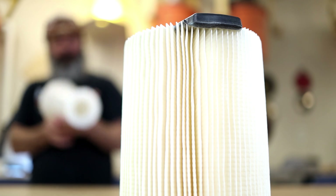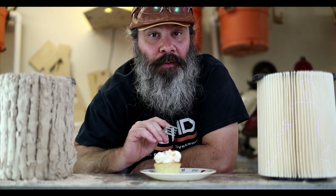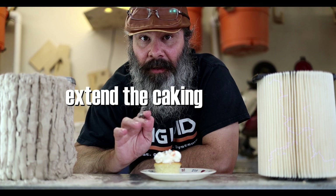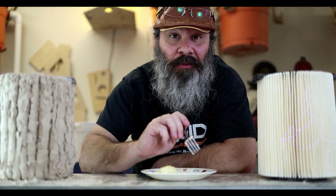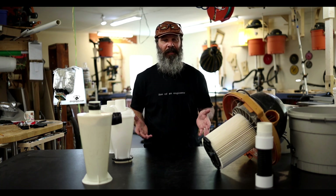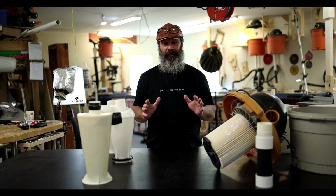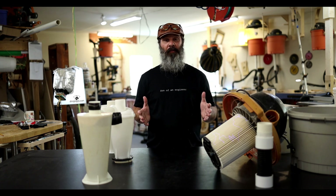We're going to use this to put a force field on the filter. A cyclone dust separator is a way to extend the caking process. What is a good cake? The idea of using one of these with your shop vac is basically a convenience measure so that you don't have to clean the filter that often.